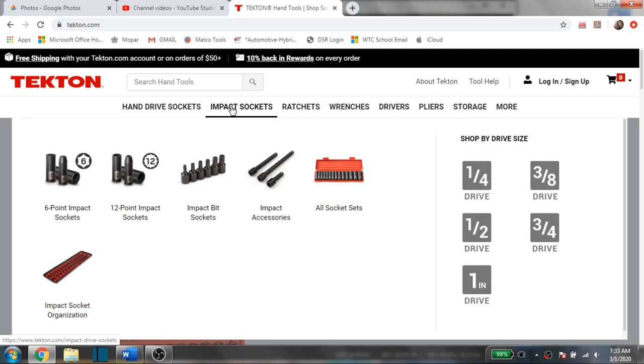The Tekton website is by far probably my favorite place to buy Tekton items, just because of the deals that you get. You get 10 percent back in rewards, so when you create a free account and spend a hundred dollars, it puts ten dollars on your account to use next time. They also have student programs, which is really nice, and they always usually have some sort of deals going on.